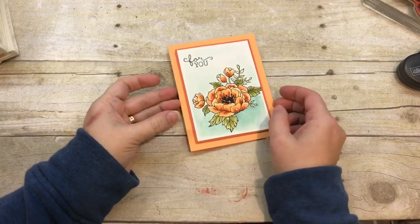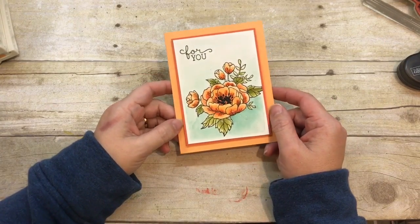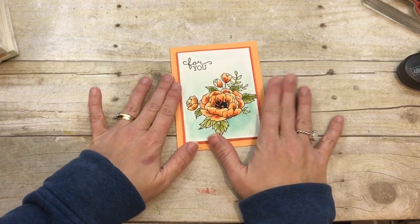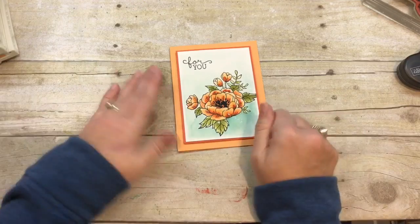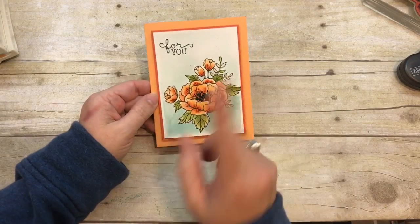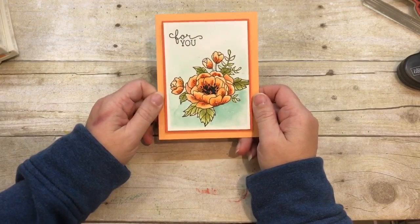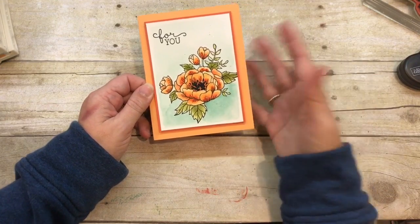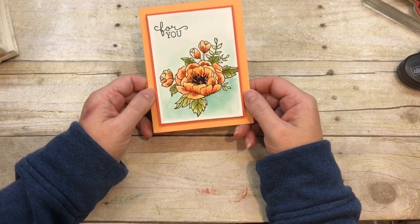Hey everybody, this is Dina Rico with The Creativity Cave and I am just giddy to share with you this card that I watercolored — like I made this, I'm so proud of myself. I hope that you will give it a shot because I know you can make something just as amazing. I'm going to give you lots of tips and tricks along the way to share how I did this.